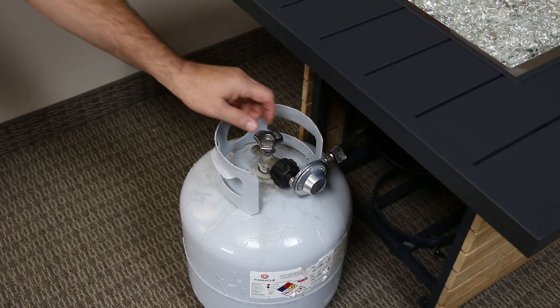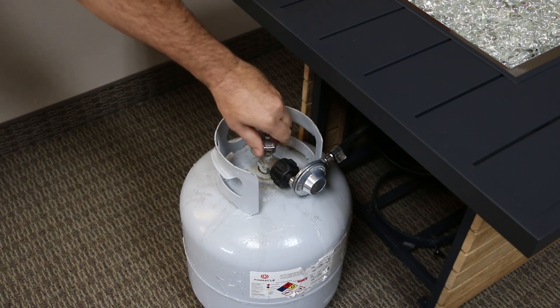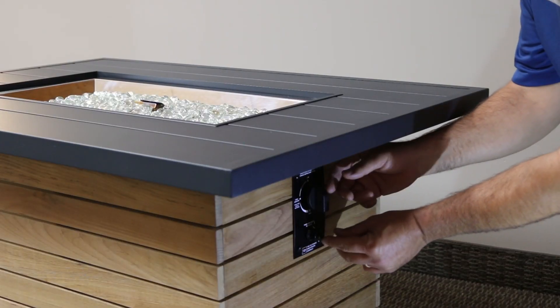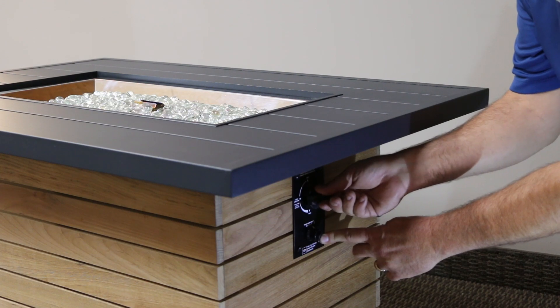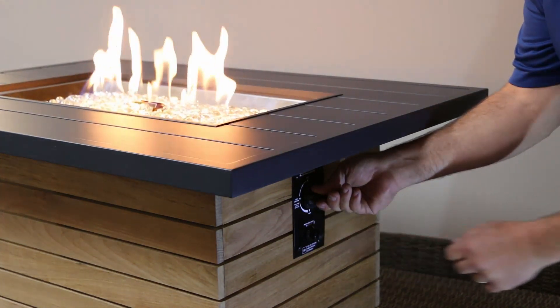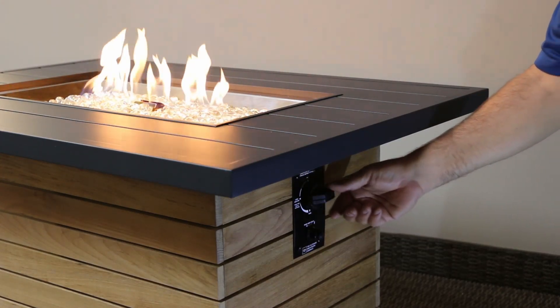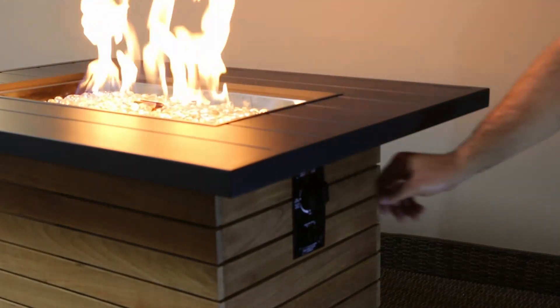First, make sure the gas is turned on to the unit. For LP, make sure the tank is full and the knob is turned to the fully open position. Depress the sparker, then turn your knob counter-clockwise one quarter turn and fully depress the black valve knob. When the flame lights, continue to hold the knob for three to five seconds. Release the knob and the flame should stick. Turn the knob counter-clockwise to adjust the flame to your desired setting.